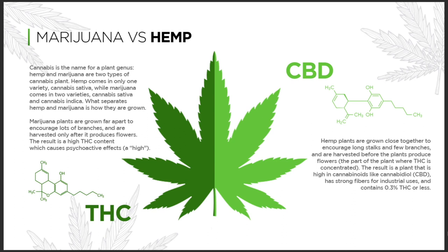Now on the other side we have hemp plants. Hemp plants are grown more close together — not that many branches — and they're only harvested before the plant produces flower.